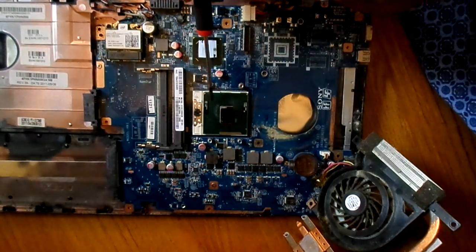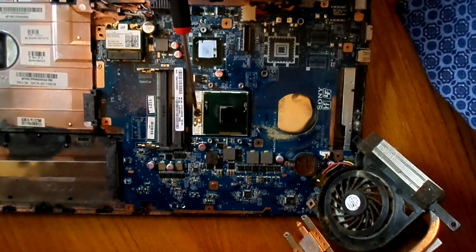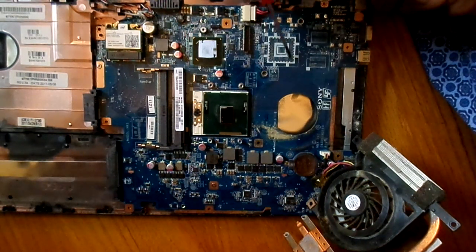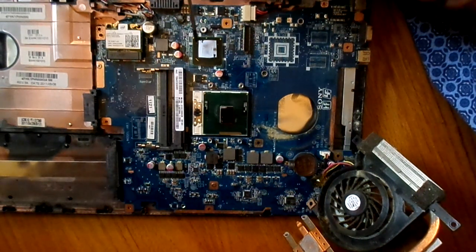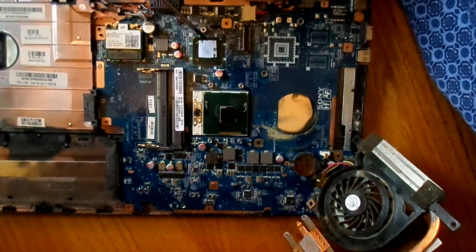It is possible to replace this processor if you wanted to. But in newer notebooks, processors are expected to come directly soldered onto the motherboard. Like this chipset, which is directly soldered to the motherboard — it is not possible to replace it unless you use some highly specialized equipment.